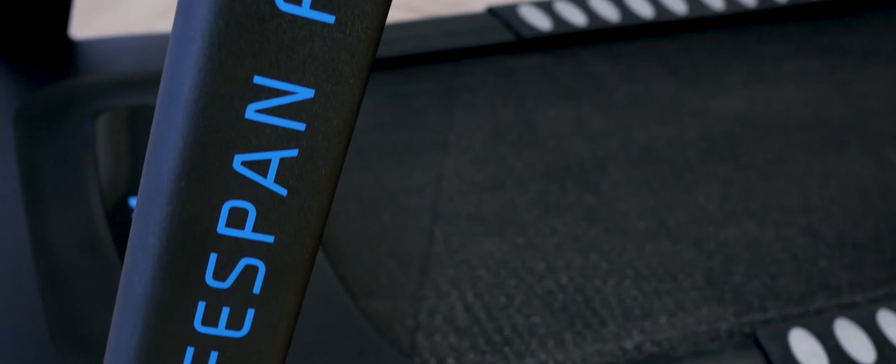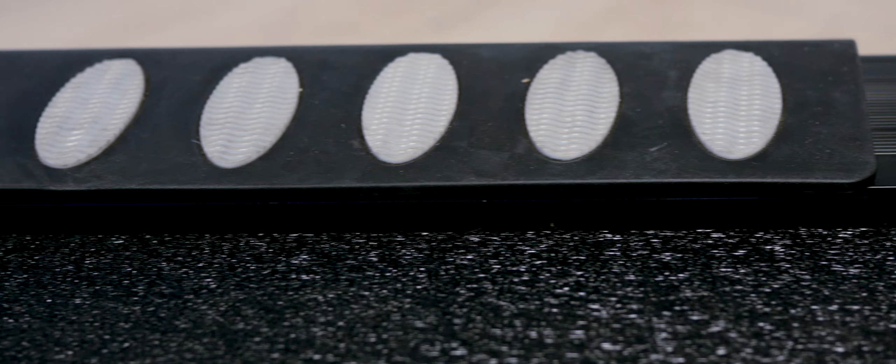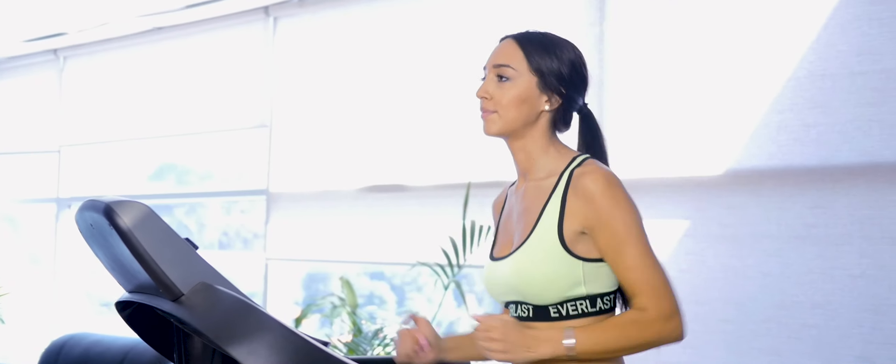The Lifespan Fitness Apex Treadmill is the ultimate mid-range running machine designed for almost any household. The Apex features a medium, large-sized running belt measuring 140 by 51 centimeters. This is the ideal size if you're planning jogging or running.